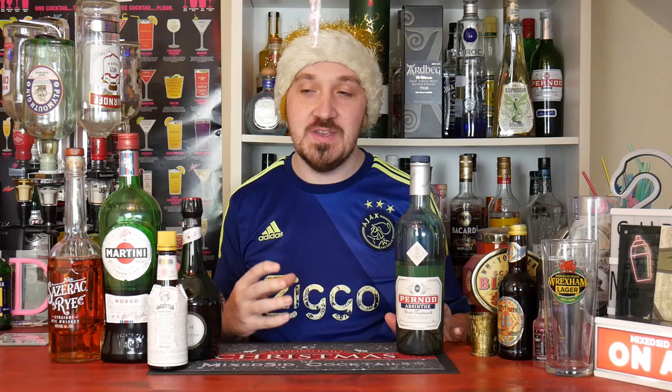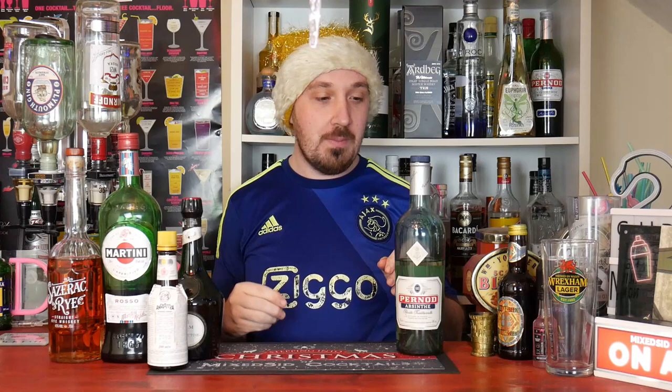What's going on guys, Mixed here back again for another cocktail video. Today's cocktail is a recommendation - I liked it that much, especially anything with absinthe, it will always get my attention. So I thought I'd have a go just to see how this is done. This is the Xena cocktail - you know who you are, you recommended this to me, this one is for you. I will do my variation, my take on the Xena cocktail.